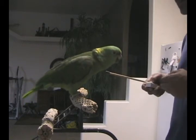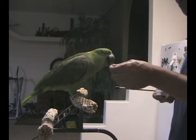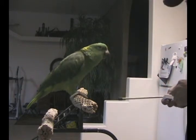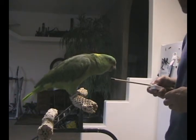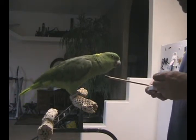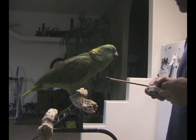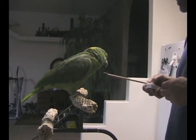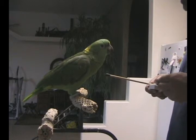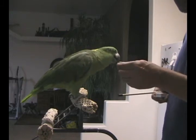Want one of these? Here, touch the stick. Touch the stick. Touch the stick. Good boy. Alright. Want another one? Come on. Touch the stick. Touch the stick Max. Come on, touch the stick. Good boy. Good boy.